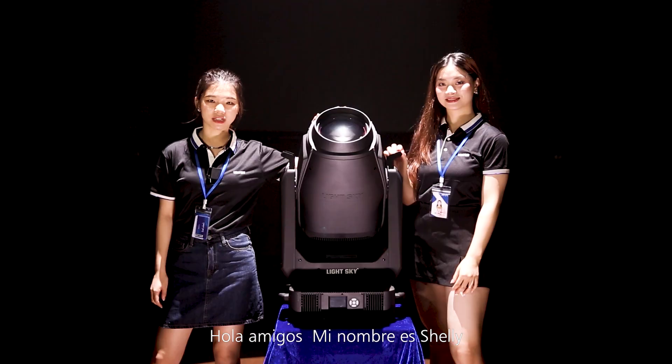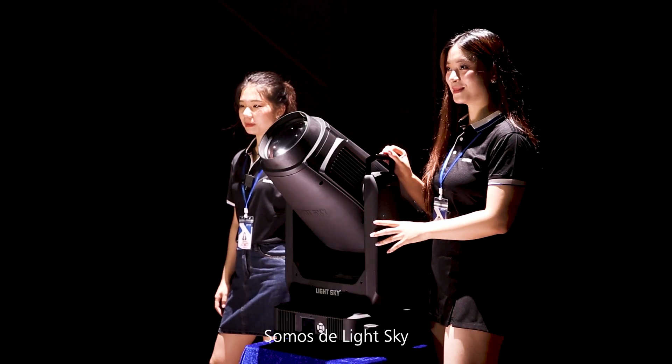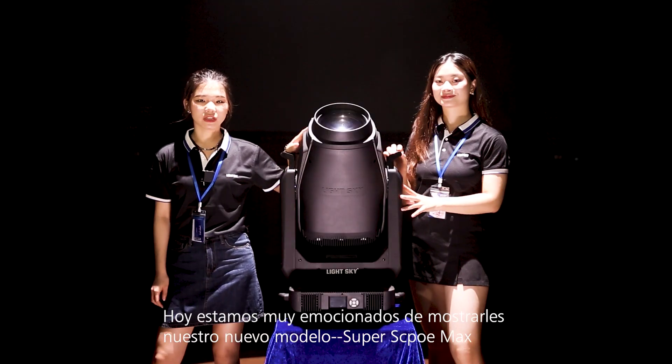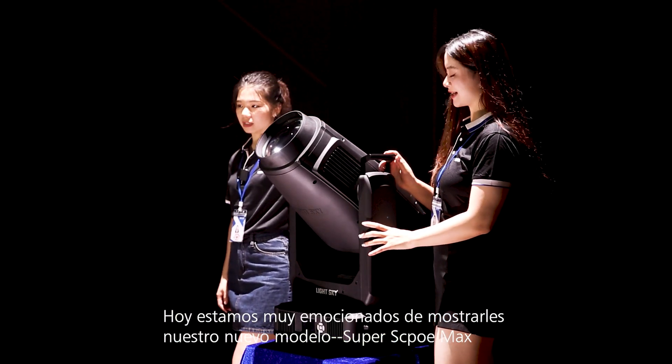Hello guys, I'm Shelly. I'm Elika. We are from Light Sky. Today we are so excited to show you our new model, SuperScore Max.